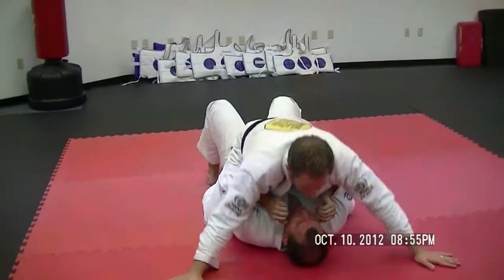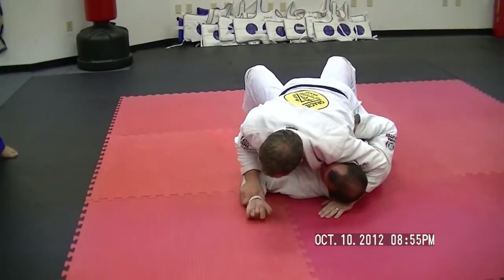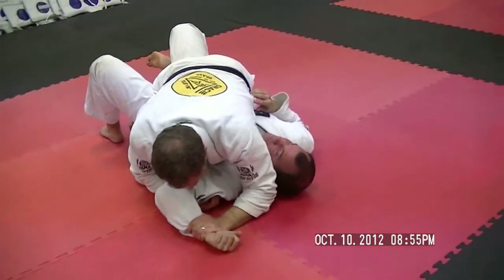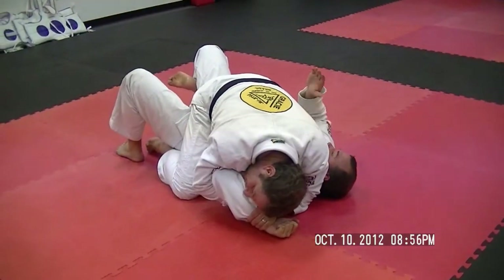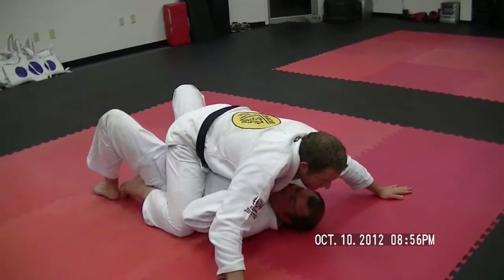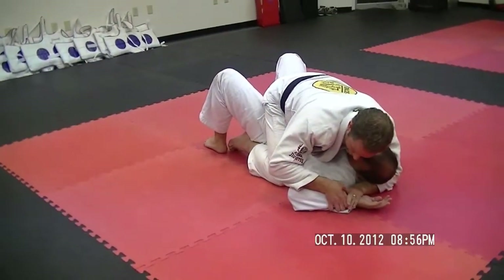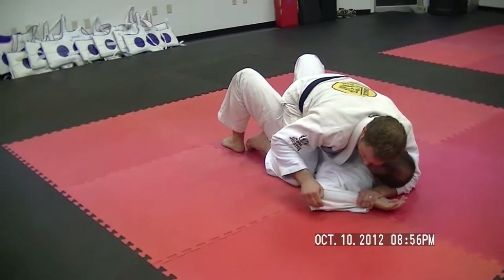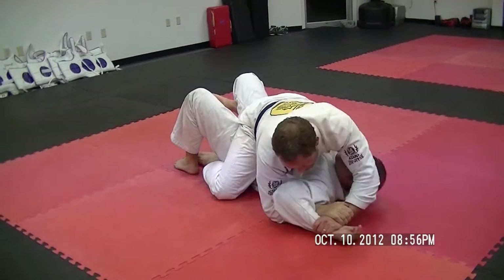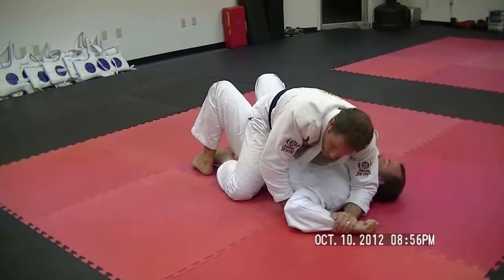Alright, let's do it one more time like this. Okay guys, make sense?